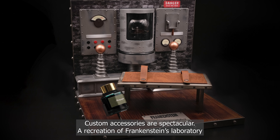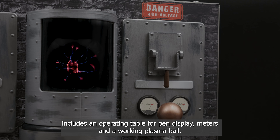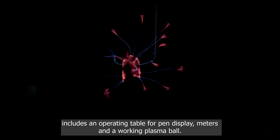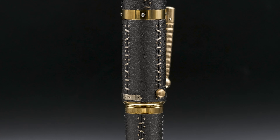Custom accessories are spectacular. A recreation of Frankenstein's laboratory includes an operating table for pen display, meters and a working plasma ball.